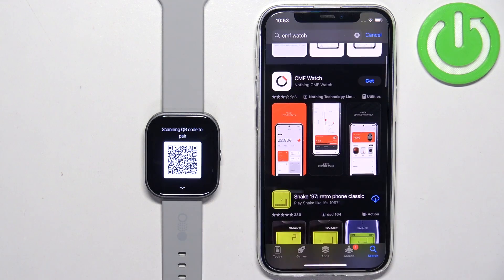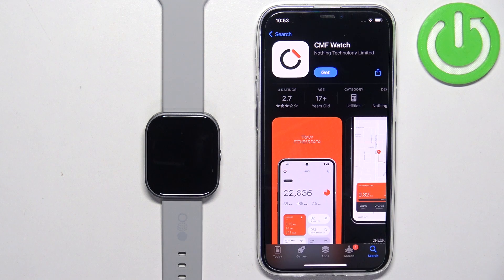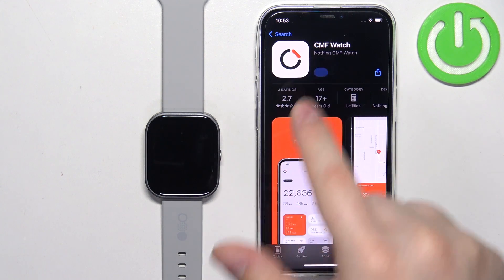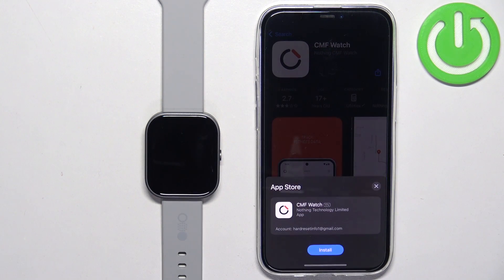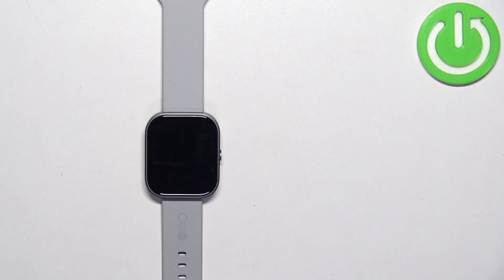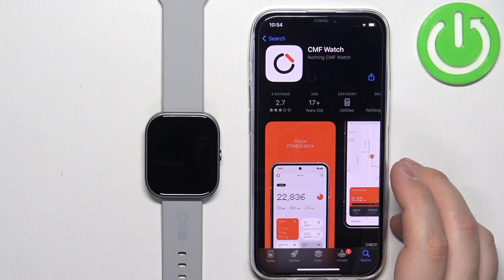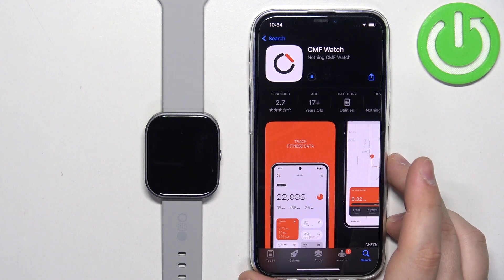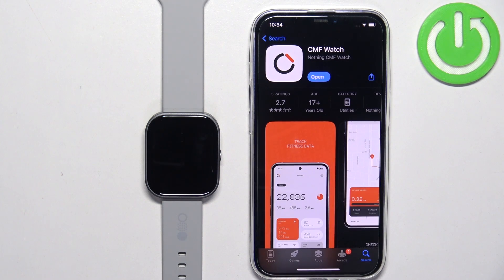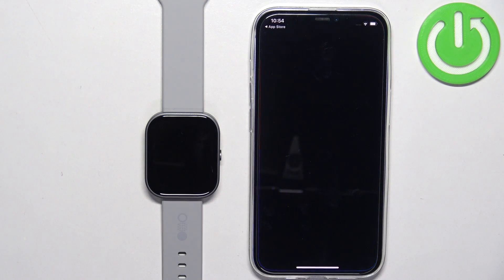You should see CMF Watch on the list of apps. Tap on it to select it, then tap on the Get button to download and install it. I need to confirm my account, so give me a couple of seconds. The application is downloading, so let's wait until it's done. After the application finishes downloading, you can tap on Open to open it.